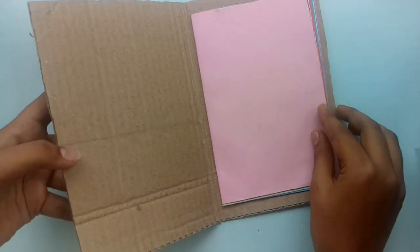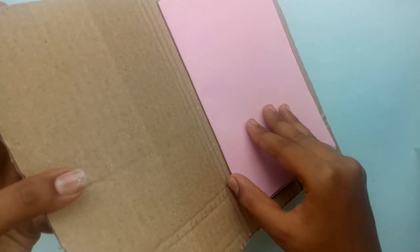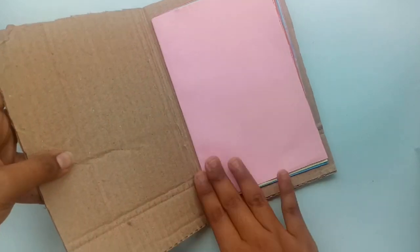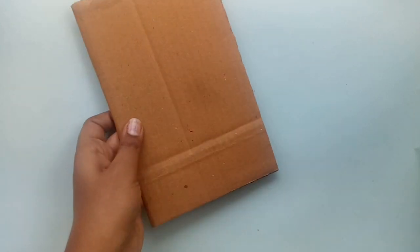If you look at the base, you can fold it with two cardboard sheets. You can paste it with a booklet. The base is very simple. You can use a cardboard sheet. The base is ready. Let's design it with cardboard.